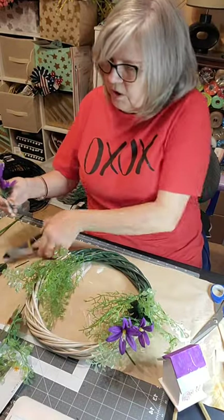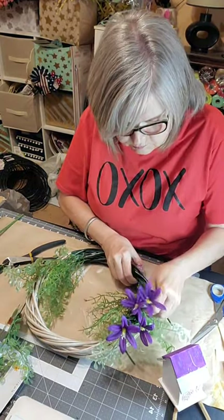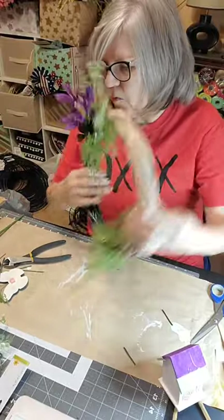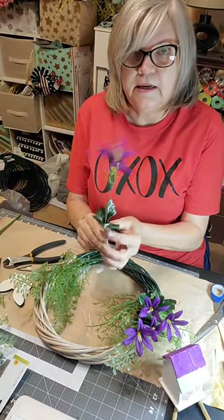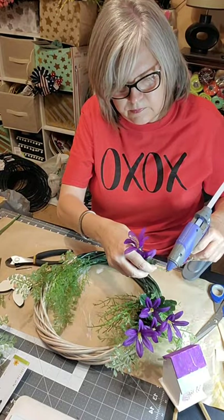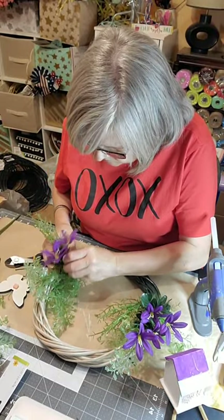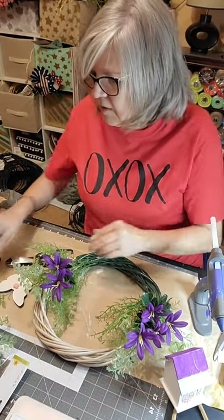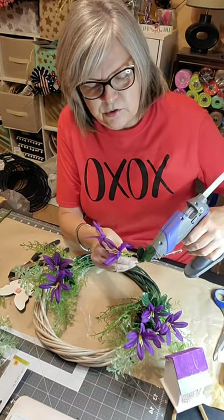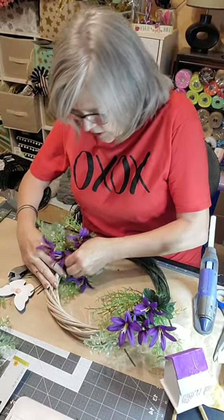That one had one flower missing — I hate when that happens, you feel ripped off. Just shove that little leaf right up there. Get your placement where you want it. Now it's starting to kind of look more realistic. It looks like it's just growing wild — that's what you want. Push that leaf up, cut it off, hot glue it. Hot glue is the girl's best friend!